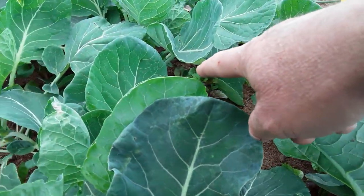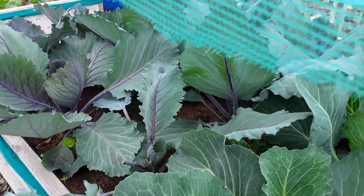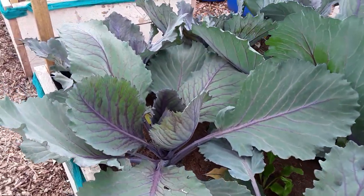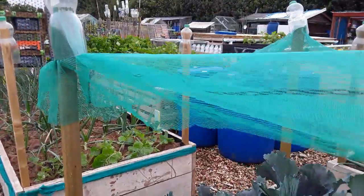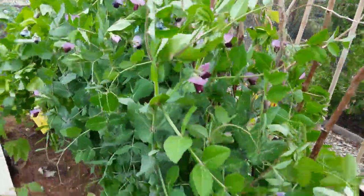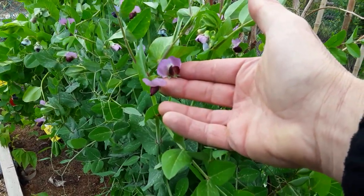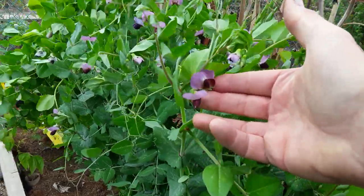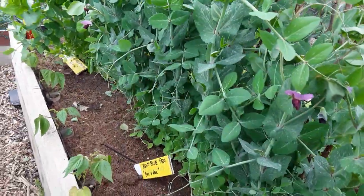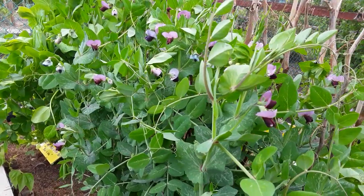The next sowing of beetroot are all in here. Some of them are struggling with the leaf miner — very difficult to spray with neem oil. But other than that, the neem oil seems to be keeping the cabbage white butterflies away, if they're about at the moment. They're certainly not going to fly in this wind. Some of the peas have now got their flowers on — they're absolutely beautiful, the bees would love those. Hopefully we can start harvesting those as soon as they're ready. They form very quickly.